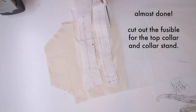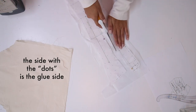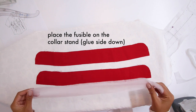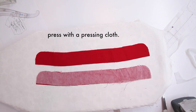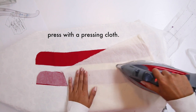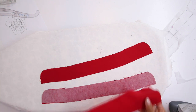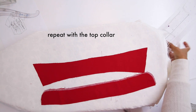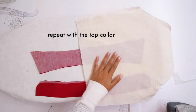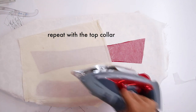We're almost done. Cut out the fusible for the top collar and the collar stand — the side with the dots is the glue side. Place the fusible on the collar stand, glue side down. Press with a pressing cloth because you don't want to get any of the glue on your iron by mistake. Repeat this step with the top collar — glue it on to the wrong side. The wrong side means the inside; the right side means the outside facing of the fabric.